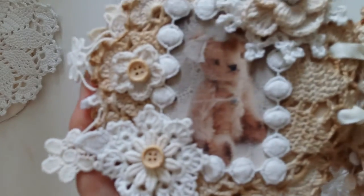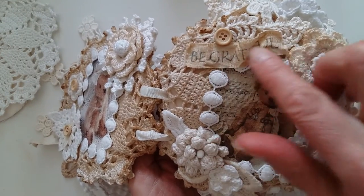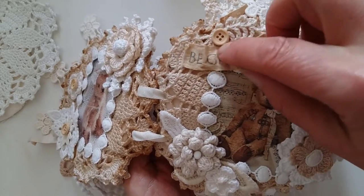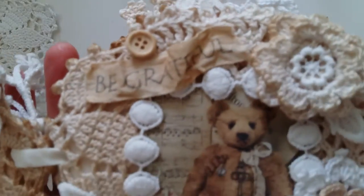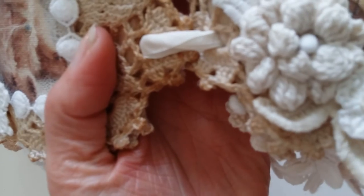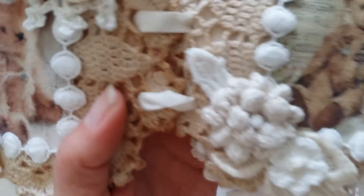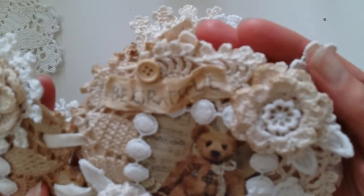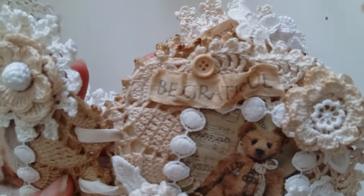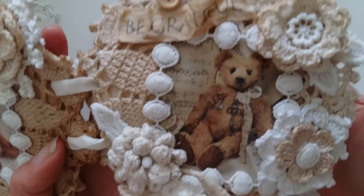That is the first page. The second page is similar — the ribbon here says 'be grateful,' and again there are all kinds of crocheted flowers and cut-out lace pieces, another crocheted flower to embellish the page, some dangle pieces in between the layers, some cotton flower lace, and another piece of doily glued behind the picture.